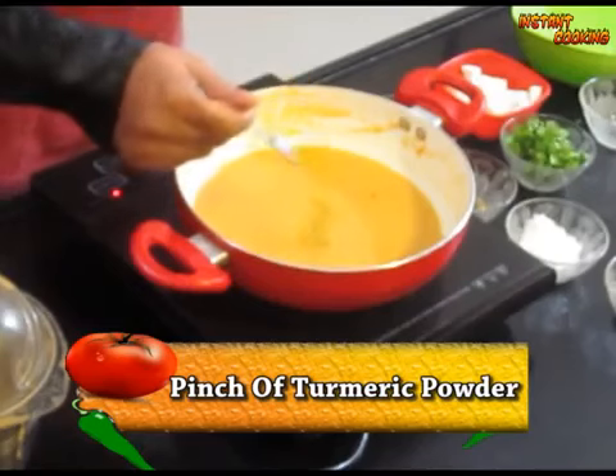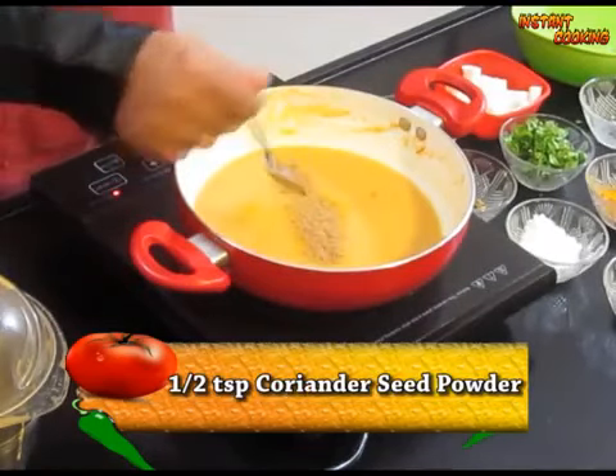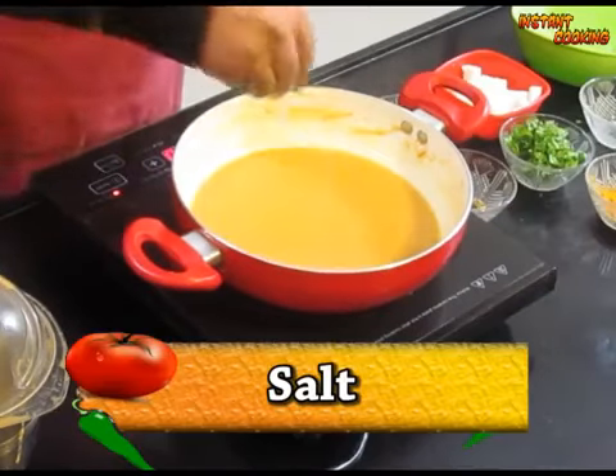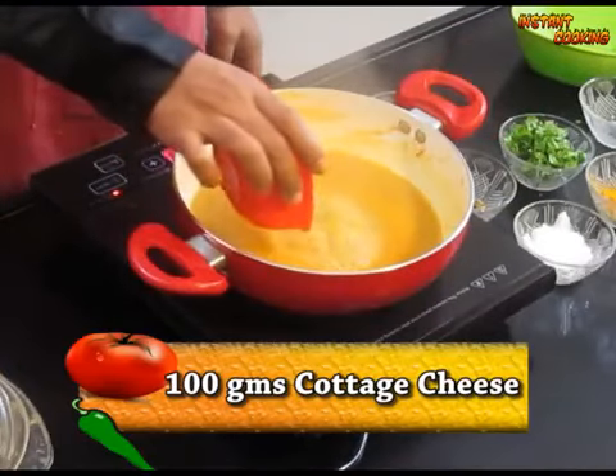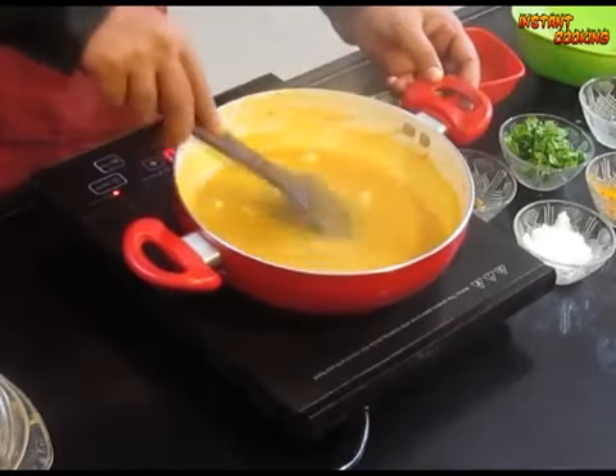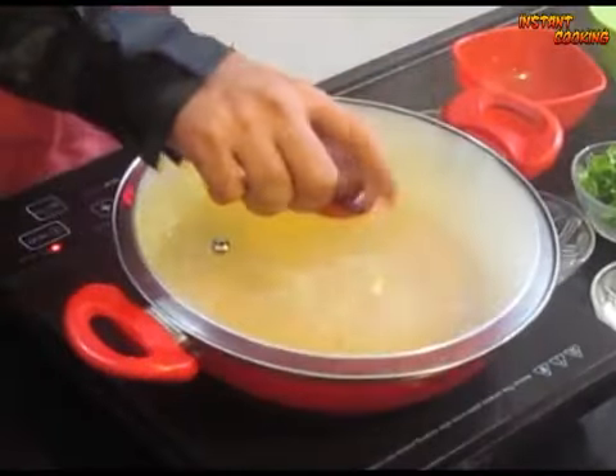Add a pinch of turmeric powder, half a teaspoon of coriander seed powder, and half a teaspoon of garam masala. Mix it well. Add salt. Now add approximately 100 grams of cottage cheese. Mix it. Cover it and leave it for 5 minutes.